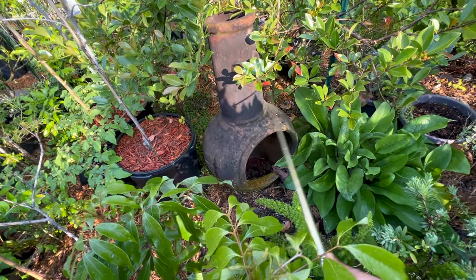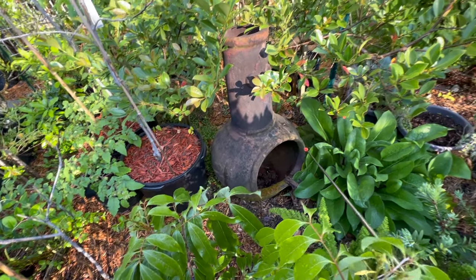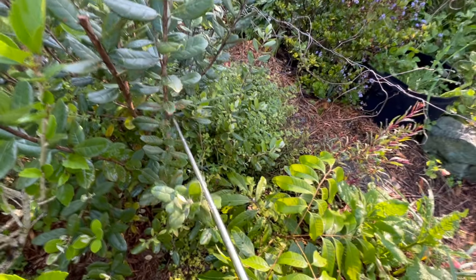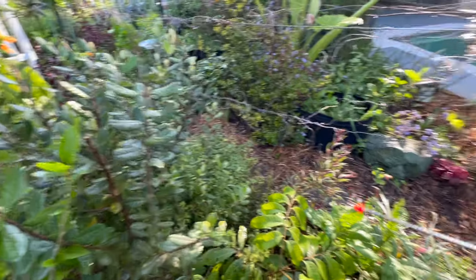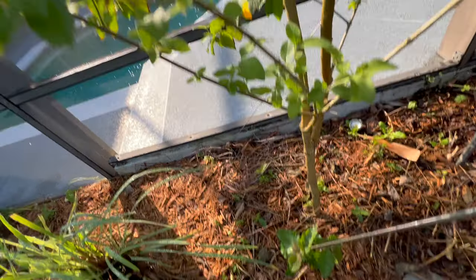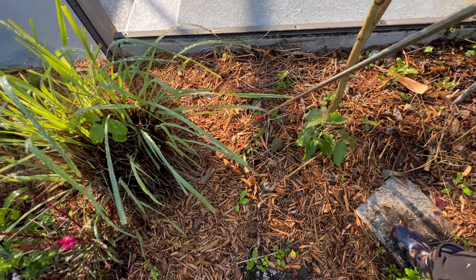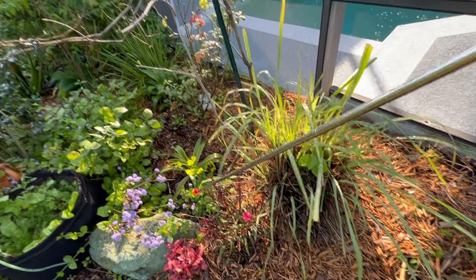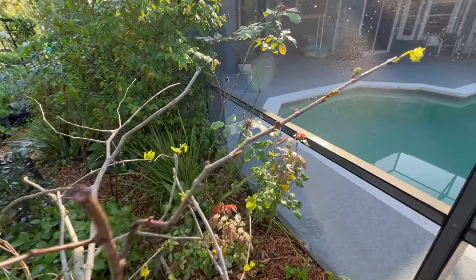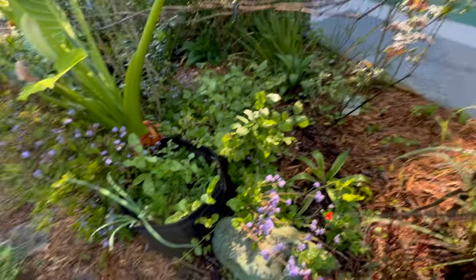This is another dumpster dive or forest dive find — this was out in the woods behind my house, like a metal fire pit or stove. This is another strawberry guava — not a catley, just a strawberry guava. Back here it looks like I have a volunteer sweet almond from the branches I cut back and laid down — they're all starting to grow. Another lemongrass, and this is the grape vine — you can see it starting to leaf out again.